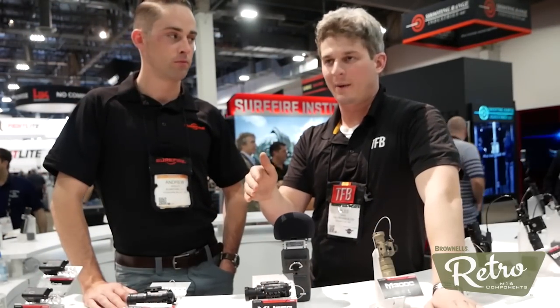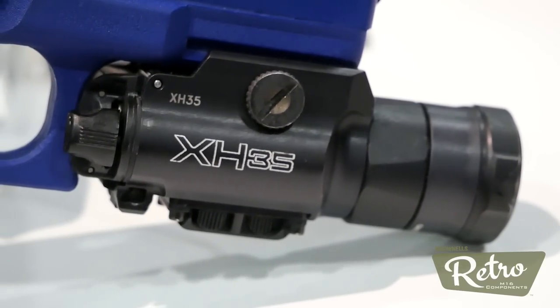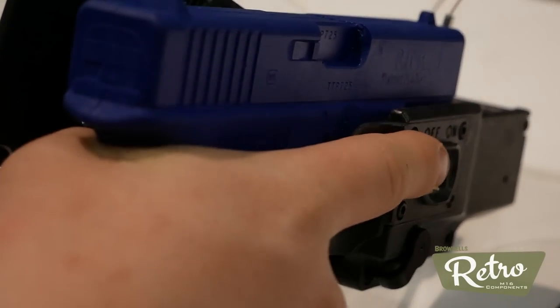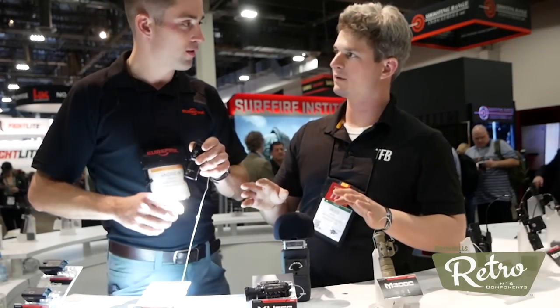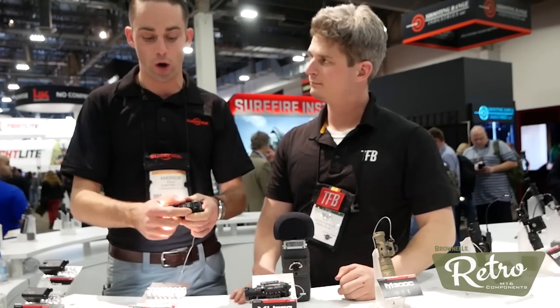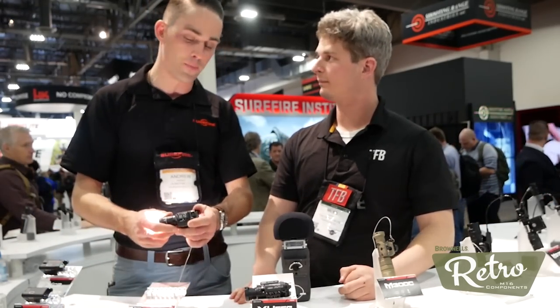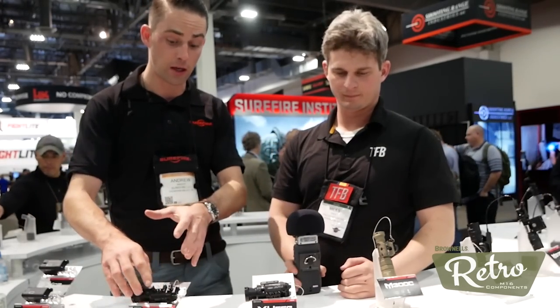Now we're down to handgun-mounted weapon lights. First up, we have the XH35. This is a Masterfire holster-compatible light. We launched the Masterfire holster system about a year ago — it indexes off the weapon light, not the gun, so you can use pretty much any gun you can mount a light on. It activates the light when you draw if you want, or you can turn that feature off. The XH35 is a thousand-lumen max vision beam. You have toggle switches on the bottom to set whether you want to run a strobe or not, and you can dial output down to 300 lumens or leave it at a thousand. Battery life will increase or decrease based on output. Activation is the same as all X-series: press for momentary or rock for constant on. The XH35 is currently shipping.